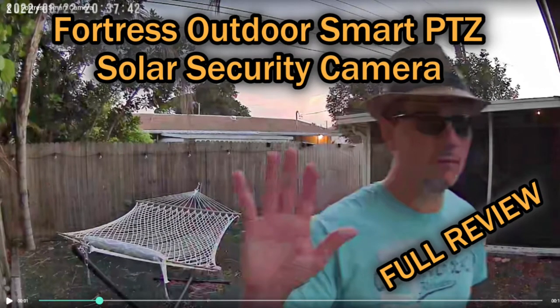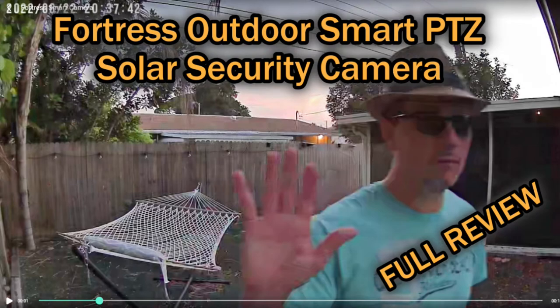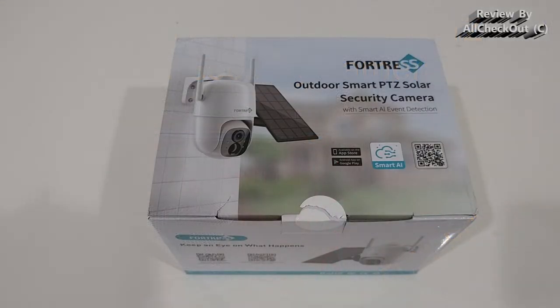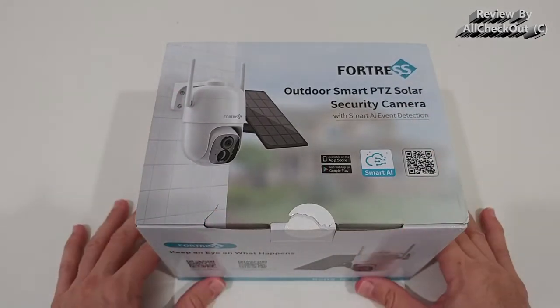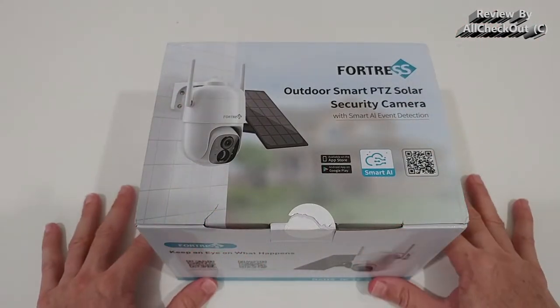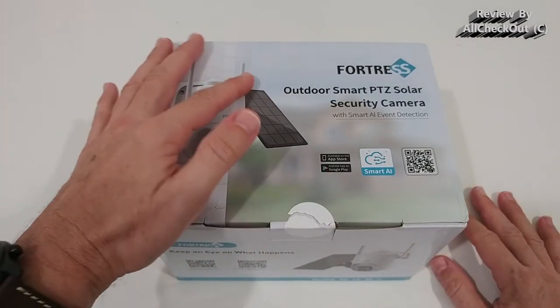Welcome to the unboxing and full review of the Fortress solar outdoor security camera with 1080p PTZ 360-degree view, WiFi, weatherproof, and a lot of different features, including this solar panel. This is an awesome set — exactly what we want in 2022: PTZ, solar powered, with some extra antennas for good wireless reach.